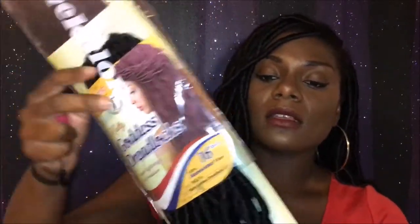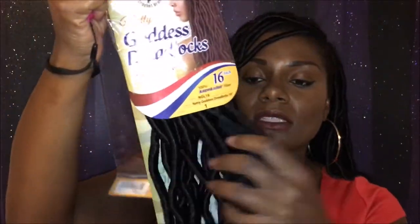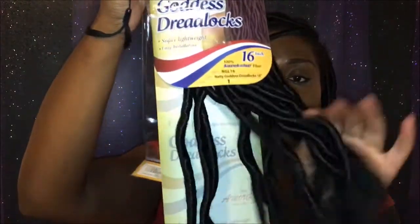Some of my dreads have lost their wave pattern and I do not like that — I want them to be wavy like they were when I first took them out of the pack. This is what the hair looked like before I installed it; it had really nice waves. I don't know if it's the humidity, the heat, or what outside that caused the waves to kind of fall, but I am going to braid them up and dip them in hot water to get the waves back.